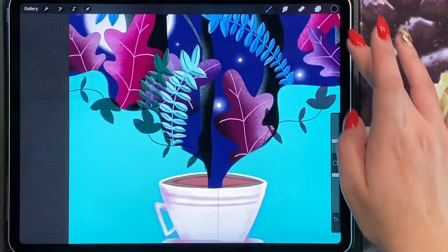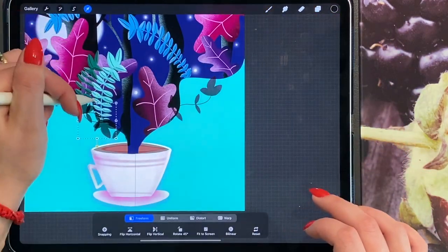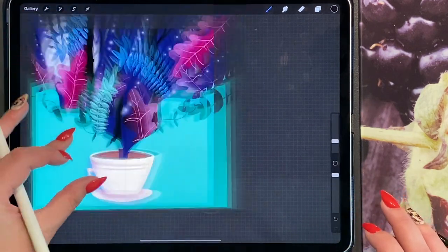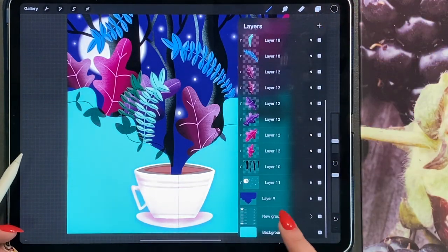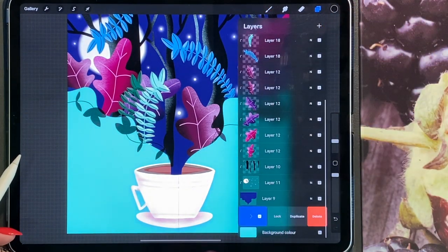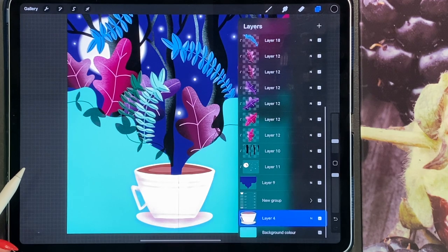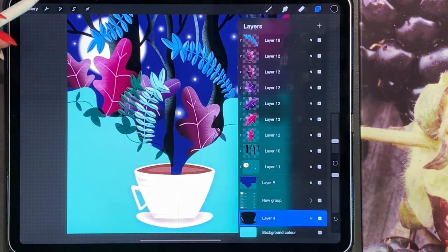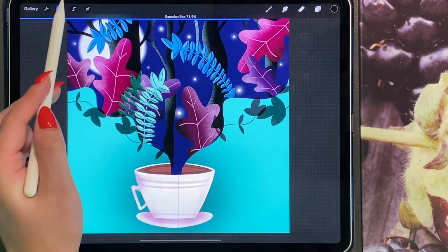You can bring these outside of your forest and create different sizes. There you have a forest in a cup. We're just going to create the shadow of the cup and then we're done. Go to your grouped layer which was the cup, duplicate it, take the bottom layer, flatten it, make sure alpha lock is turned on, fill the layer with black, turn off alpha lock, go to your Gaussian blur, and blur to about 70. Then bring this shadow just behind the coffee cup.